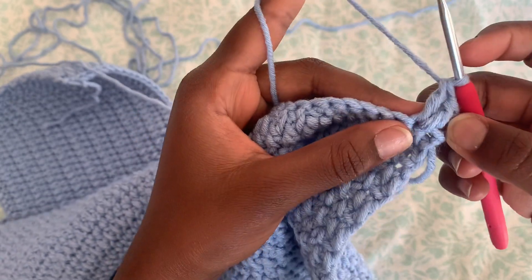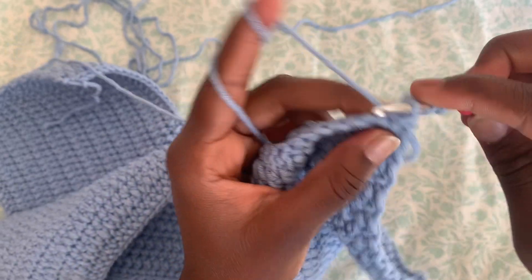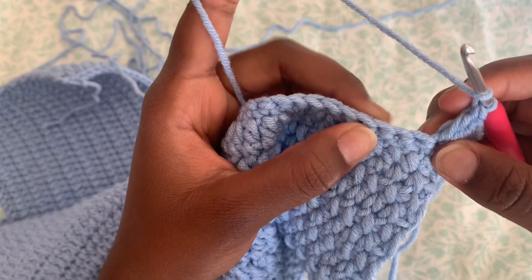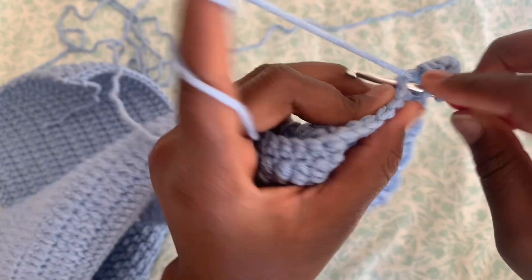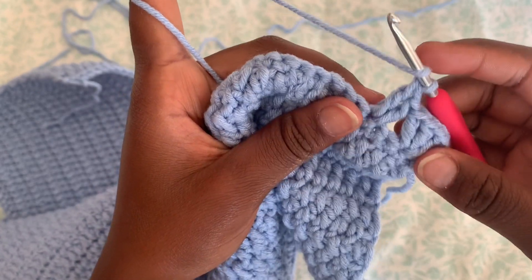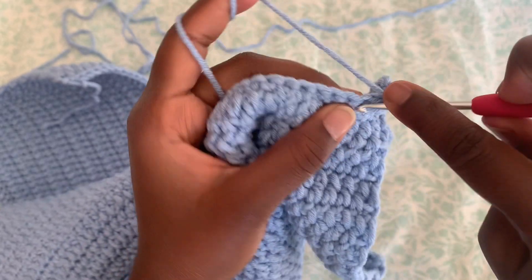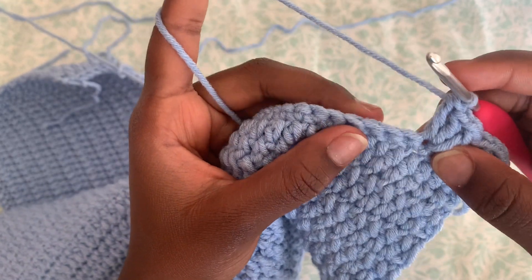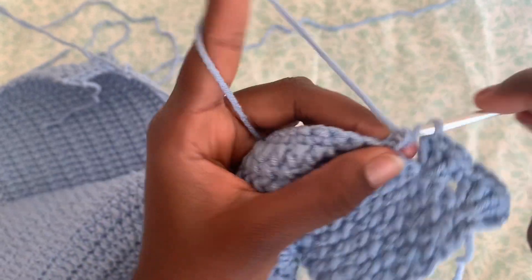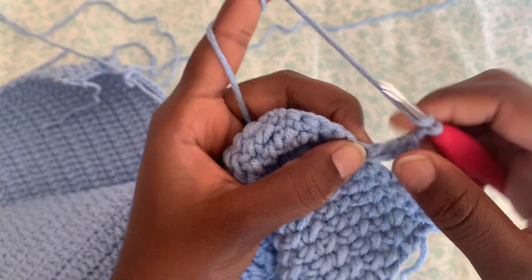So you have a total of two double crochet into the same stitch, then chain one. Into the same stitch, we're going to do two more double crochet so you have a total of four in one stitch. After that, skip two stitches — one, two — and into the third one do two double crochet. Then skip two more stitches — one, two — into the third one do two double crochet, chain one, and into the same stitch do two more double crochet.